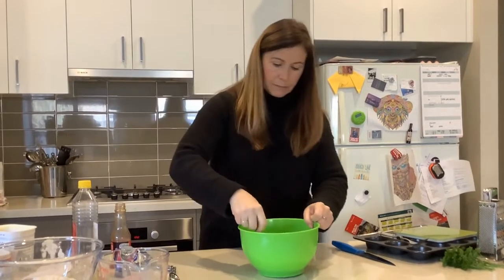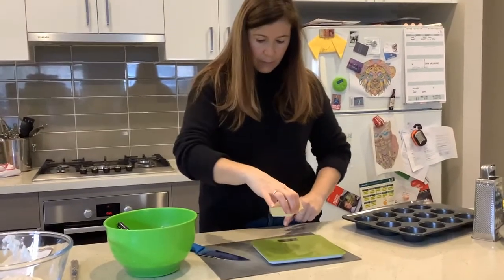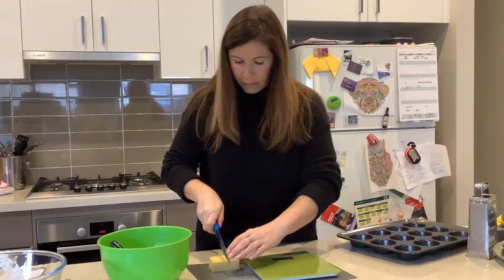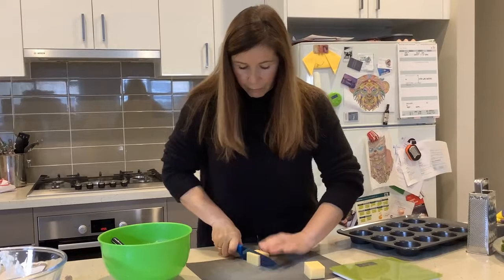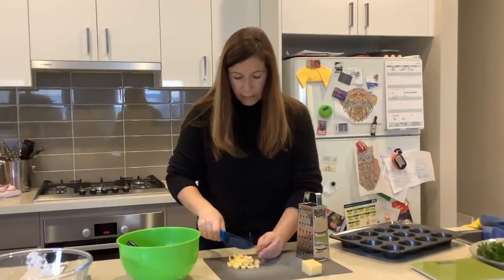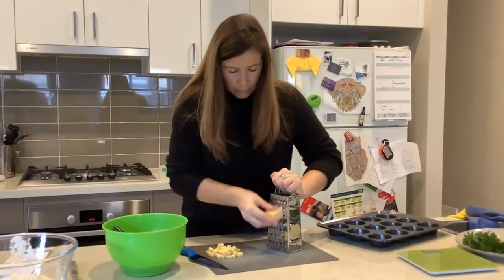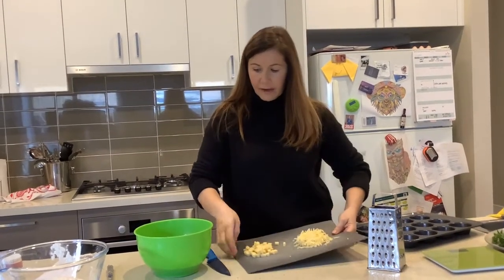I'm going to give it a really good mix. This recipe needs 100 grams of cheese — grated and cubed. Half of it needs to be grated and half needs to be little cubed pieces. I'm just going to weigh my cheese, pop it on zero — so that's 100 grams — and cut it in half. I'm going to grate half and chop half up into small cubes. So that's my cheese cubed, and now I'll grate the other half, watching my fingers.